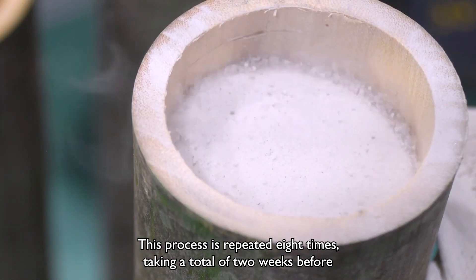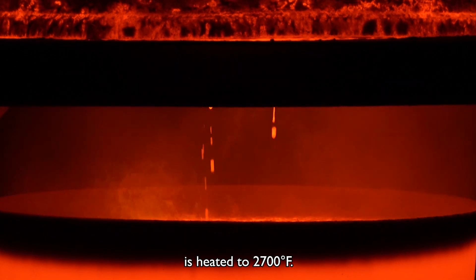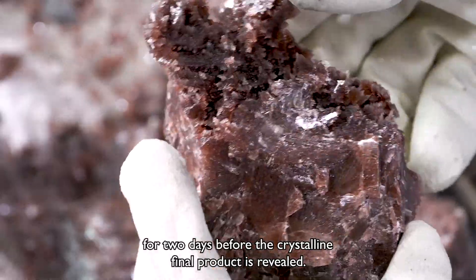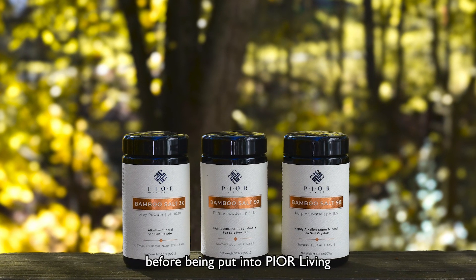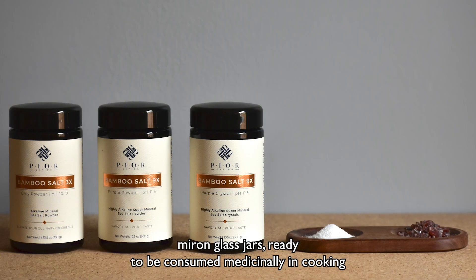The salt is then heated to 2,700 degrees Fahrenheit. This molten salt is left to solidify for two days before the crystalline final product is revealed. It is then crushed a final time before being put into pure-living Myron glass jars, ready to be consumed medicinally, in cooking, or as a rich mineral drink.